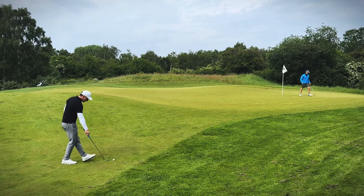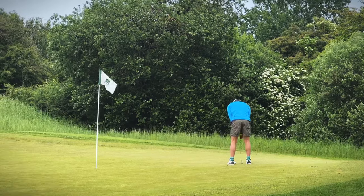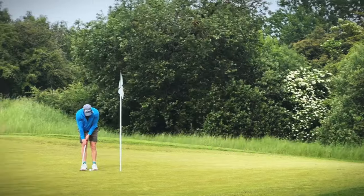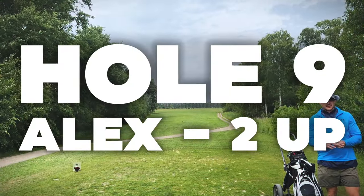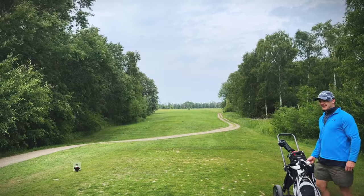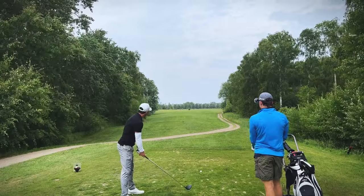Practice my putting while I'm at it — it's a par pressure putt. I'm going to drill this thing straight at the flag. You've got to get this in for the tie. Oh man, good effort though. Okay, so is that dormy? Yeah, dormy. I prefer a nice little Bridgestone. I might have another — let's finish this hole but don't count your golf balls before.